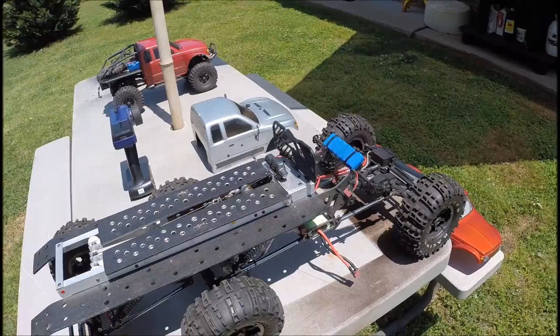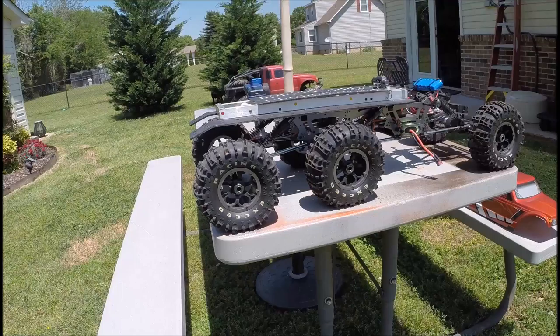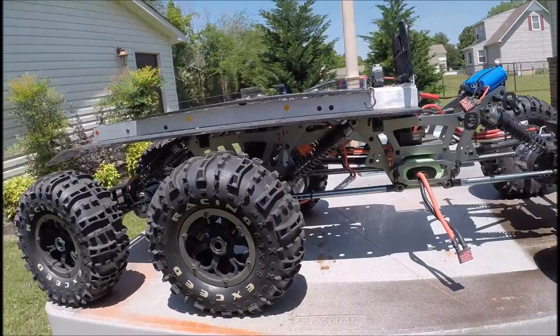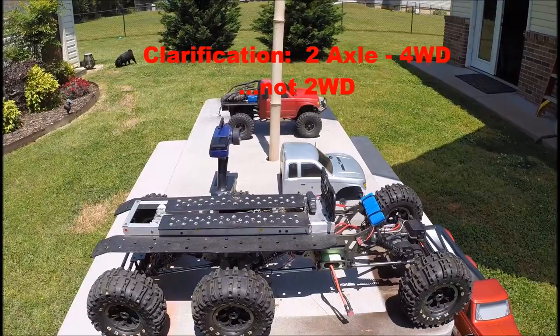The winch could actually use a longer line, and I'll show you that as we unfold the boom. Shocks are laid down at the moment to try to make it stiff — this thing will raise up easily another inch and give huge articulation. Three motors on axles, two speed controllers. The actual chassis and rear end can be disassembled and unplugged from the harness to turn it into just a two-wheel drive vehicle.